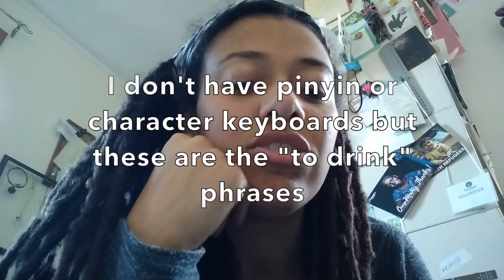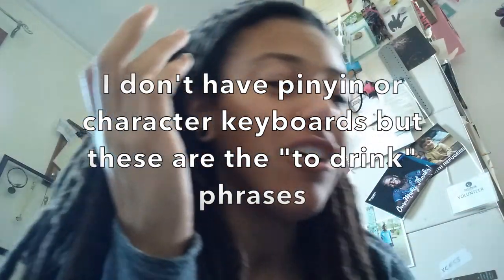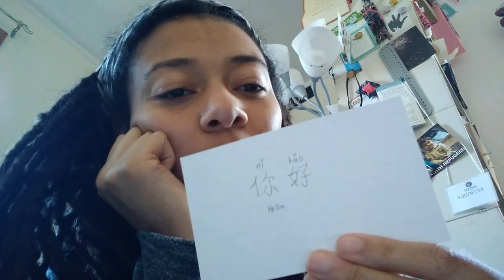Actually, let me try to practice the tones. And if you guys speak Chinese, correct me on it. I have a hard time with saying 'hong' and going up. That's what my studying looks like.